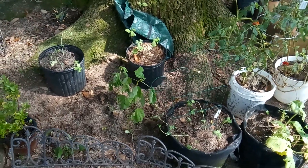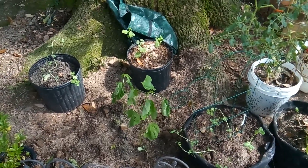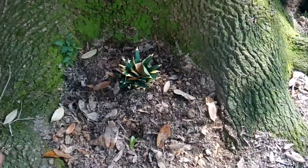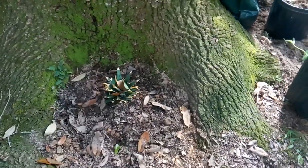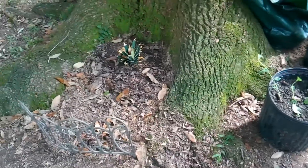Good afternoon everyone, this is Latoya and I'm just going to show you an update of some areas I cleared out. This is around my tree, so I got rid of a lot of leaves and things. I'm going to test this pineapple top — it was growing in a pot so I'm going to put it here and see if it works. I do get sun here so it will get sun. We'll see how that does.